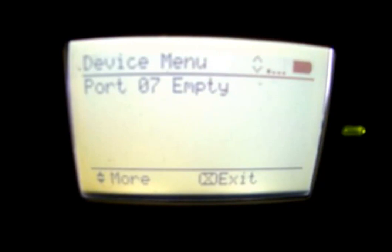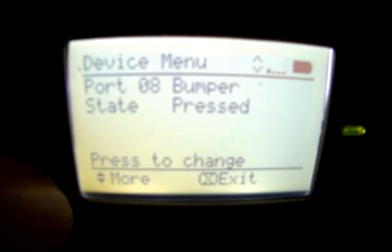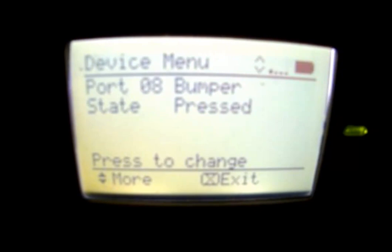The device info also tells us if we've got anything plugged into a port. Since we have nothing plugged into port seven, everything's fine. Port eight has a bumper switch — it shows us the state: pressed or released. This is how the device menu can be used to verify that sensors are working and also get insight into how they work and what kind of readings you can expect.